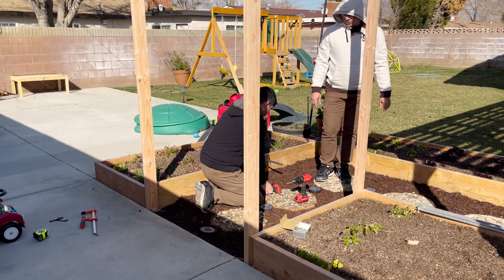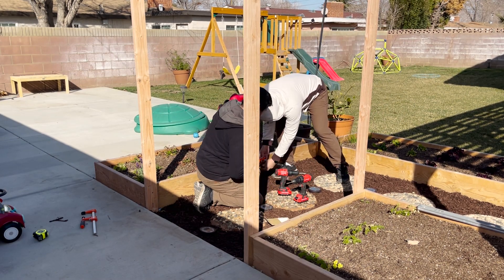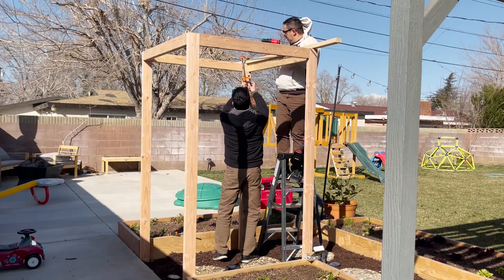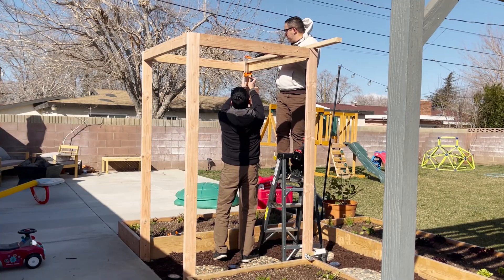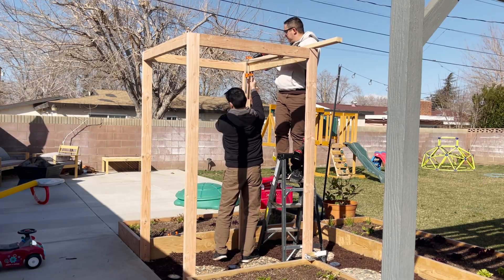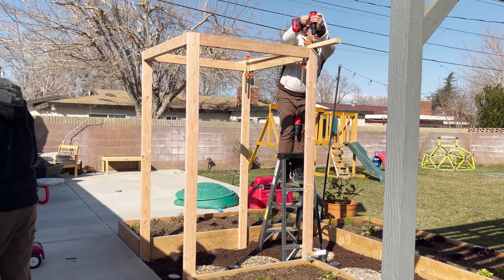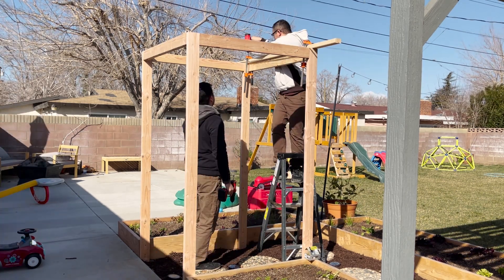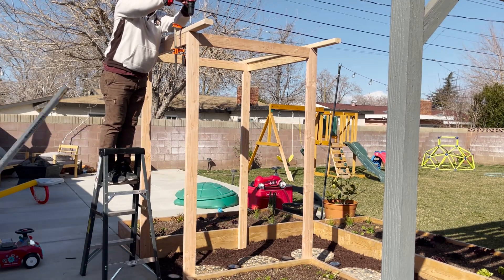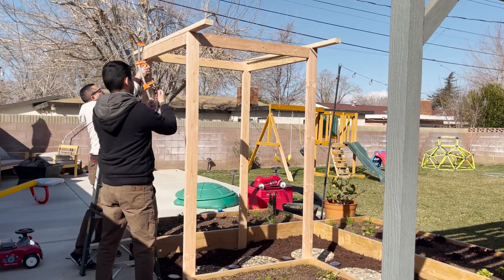It was really cold and super windy that day. Here we are putting the two-by-threes at the very top, and there is that bag just flowing with the air — that's how cold and windy it was. It's like American Beauty. Those glasses are not for looks — those glasses are for the dust, because it was so windy.